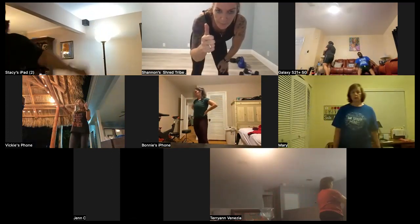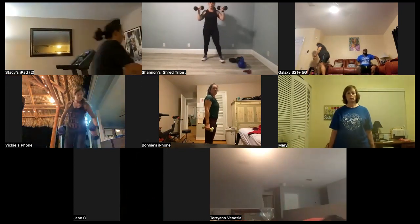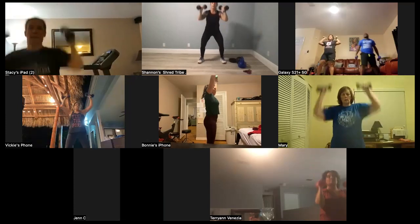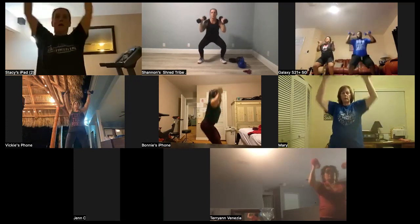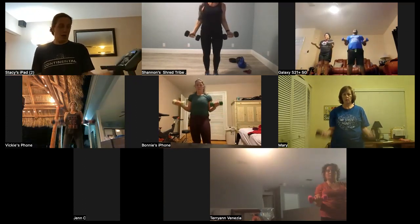All right, everybody good? Here we go — 9, 8, 7, 6 — beautiful ladies — 5, 4, 3, 2, last one. Halfway — here we go — 10, 9, 8, 7, 6, 4, 3, 2 — and in and out — 10, 9, 8, 7, 6, 5, 4, 3, 2, and 1. Good job.